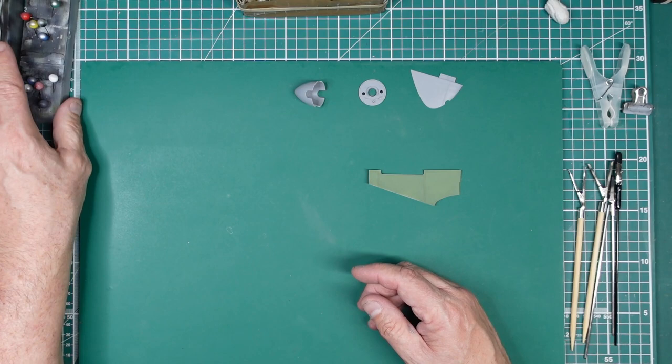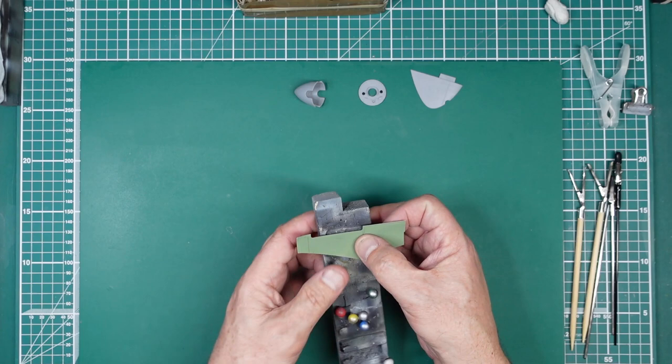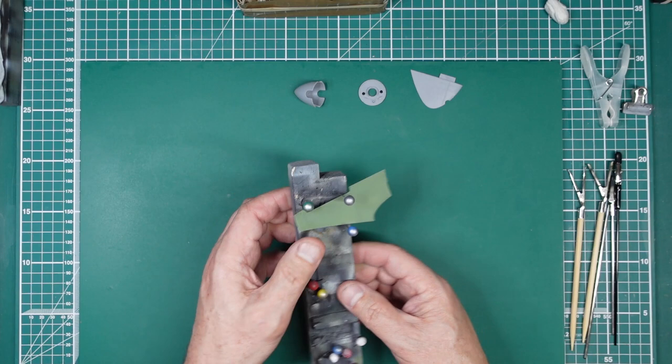Another thing you could do is get yourself a piece of balsa wood. This is just a worn old piece I've made jigs with over the years — it doesn't need to be fancy. You could use a piece of balsa wood and get a couple of pins to pin the part in place. You need to pin it from a few sides to hold it securely.